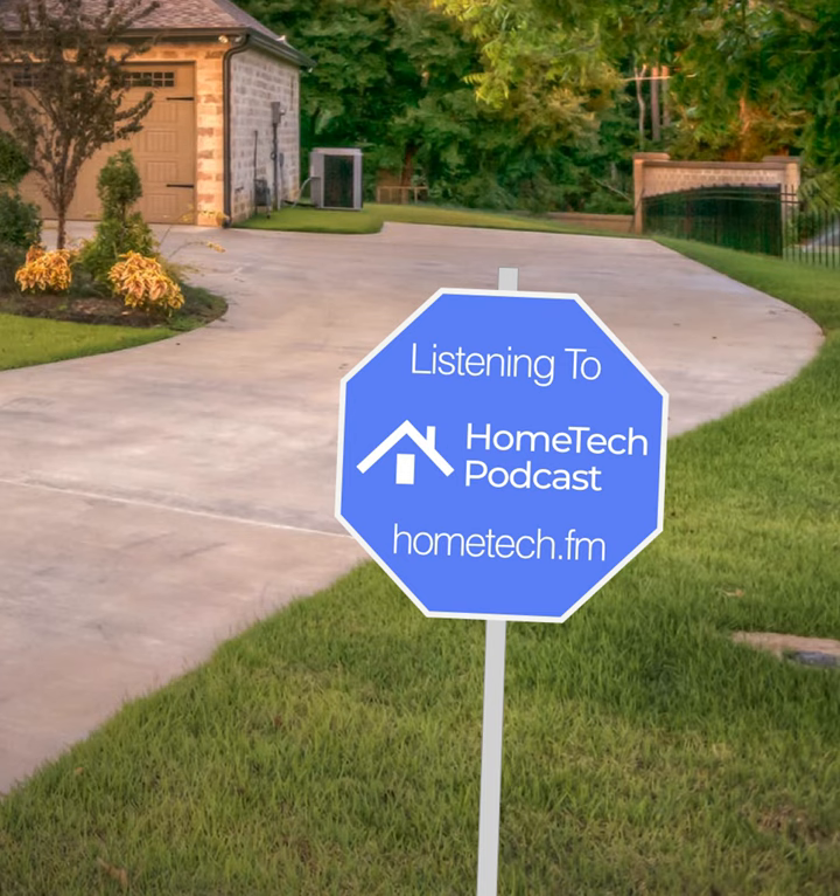This is the Hometech Podcast for Friday, April 30th. From Sarasota, Florida, I'm Seth Johnson. Welcome to the Hometech Podcast, a podcast all about all aspects of home technology, mostly home automation, all that good stuff.